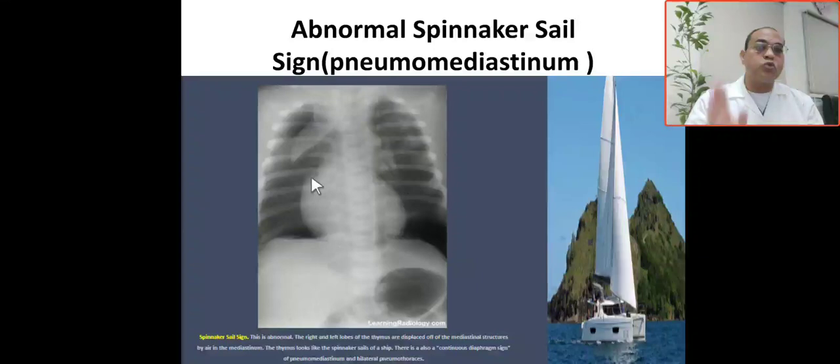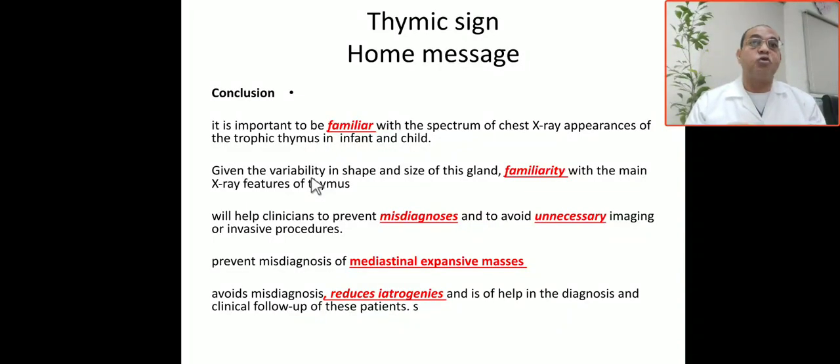The take-home message: you have to be familiar with the main X-ray features of the thymus. This is the most important thing, and it will help the clinician prevent misdiagnosis and avoid unnecessary imaging or invasive procedures. It will also prevent misdiagnosis of mediastinal masses, reduce iatrogenics, and help the clinician with clinical follow-up of such patients.